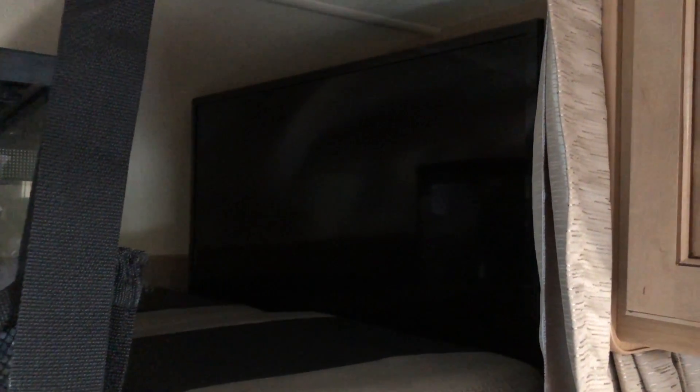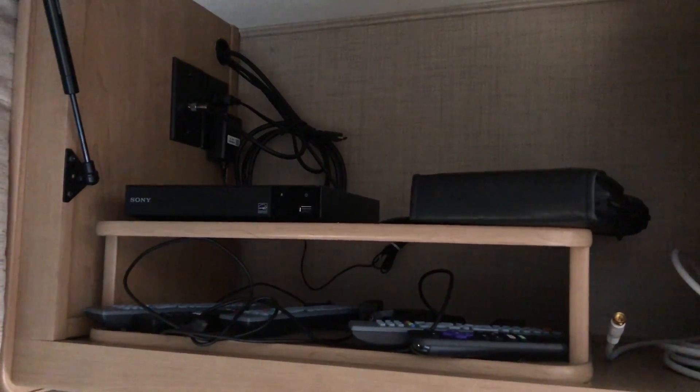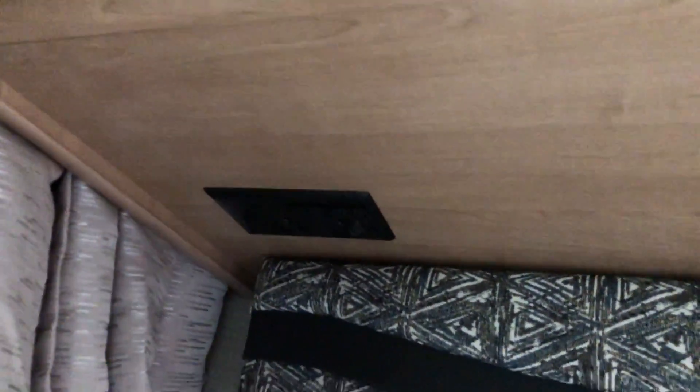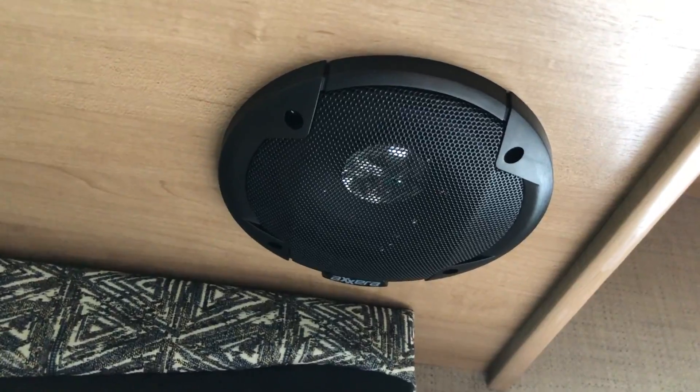Here's the 40-inch TV. This does swing out, but if you swing it too far it touches the volume controls and makes the volume go up — but the volume isn't very loud on this TV compared to the other one, so that's kind of a downfall. It does come with a Blu-ray player and some other connections up there. That HDMI connector hanging down will go to the TV by the refrigerator. Just below that you have some power outlets, lighting, and USB ports.